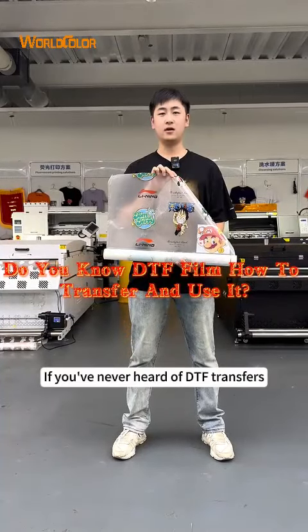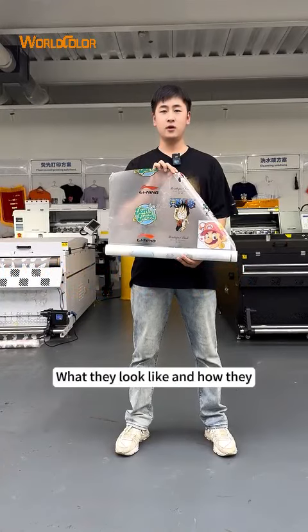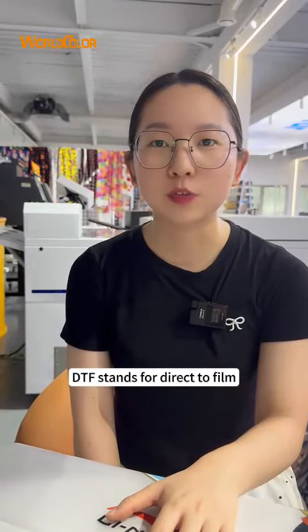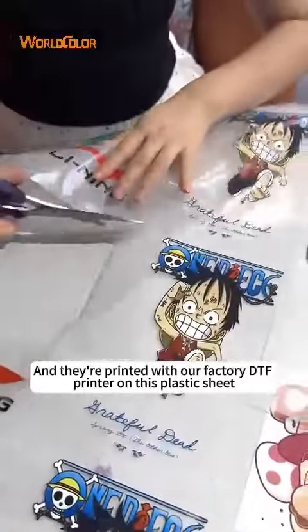Hi guys, if you have never heard of DTF transfers, Home Ingo Factory will show you what they look like and how they look. DTF stands for Direct Film and they are printed with our factory DTF printer on this plastic sheet.